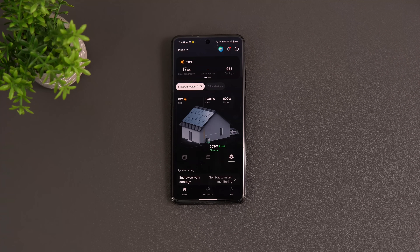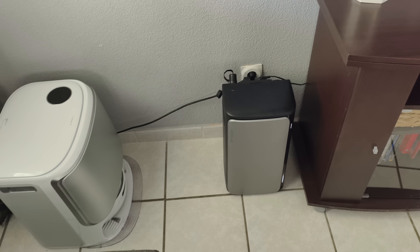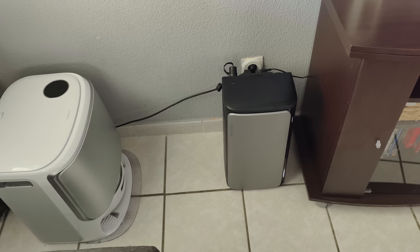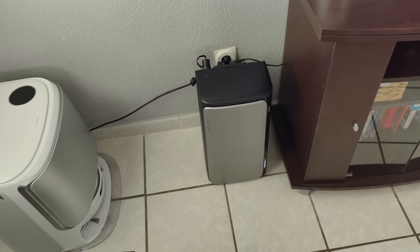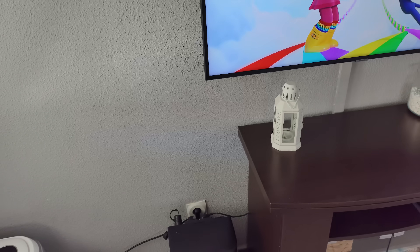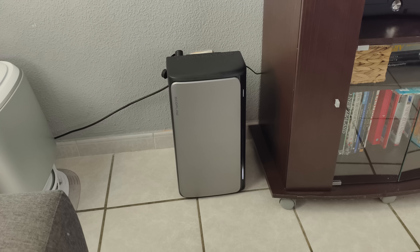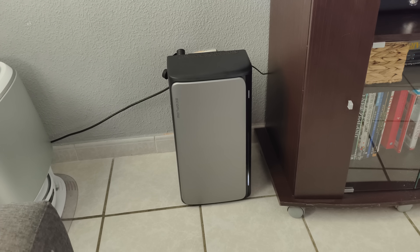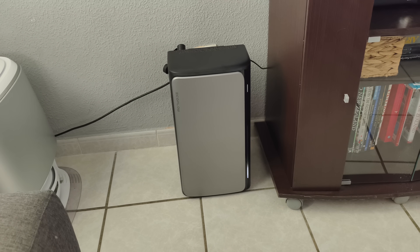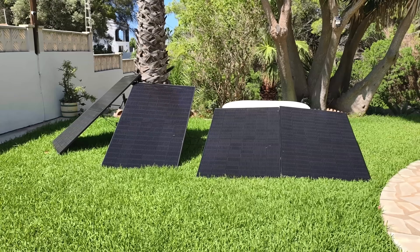Here the Stream AC Pro is connected to the TV and a robot vacuum cleaner, running both from its two AC ports at around 150 watts. You can plug in anything up to 2,300 watts. The Stream Ultra and AC Pro are a DIY system — no electrician required — and they're going to save you real money.